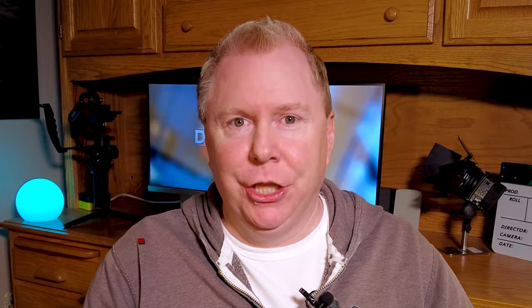Hey everyone, thanks for joining me. If you're new to the channel, I'm Dave and this channel is all about filmmaking tips and camera gear. If you've watched some of my videos, you know I love the Pocket 2 and I have a lot of content on the Pocket 2 and the old one, the Osmo Pocket. So if you're interested, please consider subscribing. Okay, let's get to the audio.